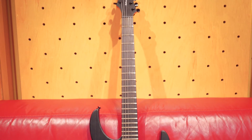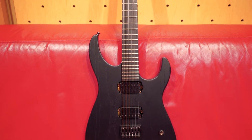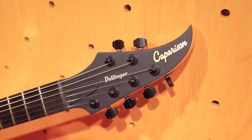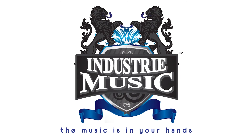So there you have it. That was the Comparison Dellinger II FX AM guitar in matte black. Go get your hands on one. For more information about Comparison guitars, just click on the link below.